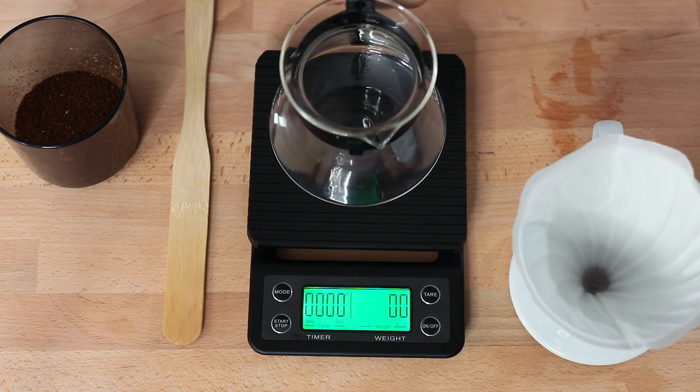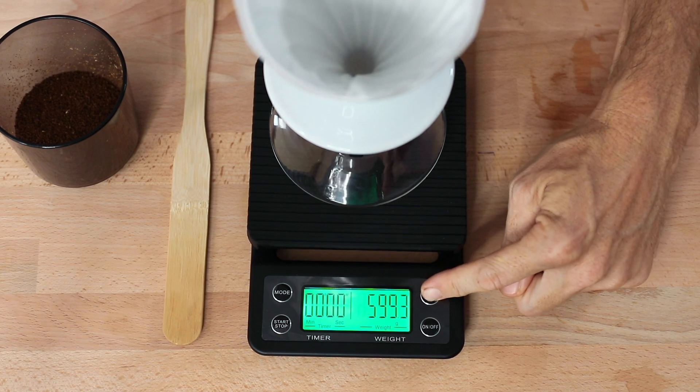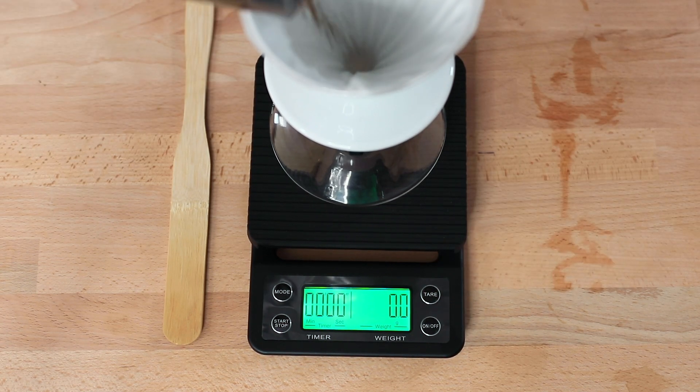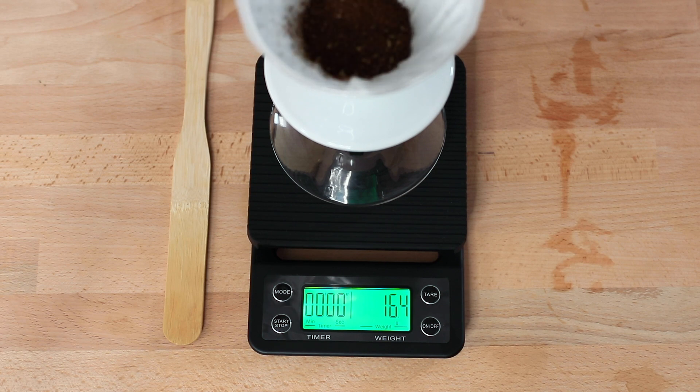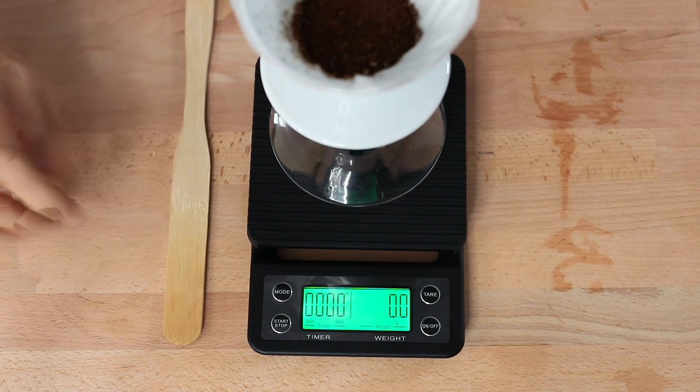Above the on button is a tare function, which is used quite frequently when brewing coffee. It allows you to add your brewer and then place your filter in before taring it and adding your ground coffee. Then you can tare or zero the weight off again before you begin adding the right amount of water to your recipe.